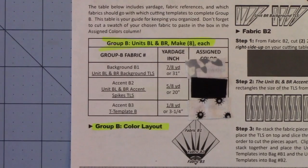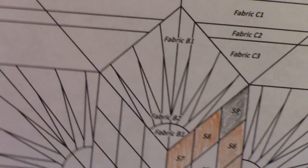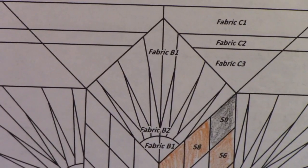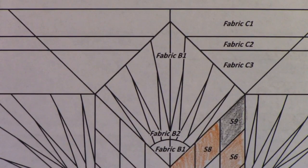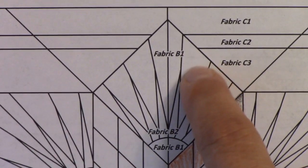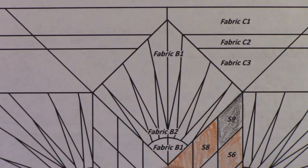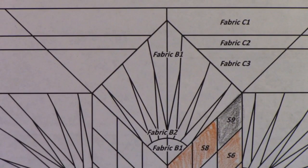Those are for Group B and Group C. And if you look on page 15, your line drawing, you see fabric B1 is the background, fabric B2 is the spike, and fabric B1 is the center — so those are listed on there as well.